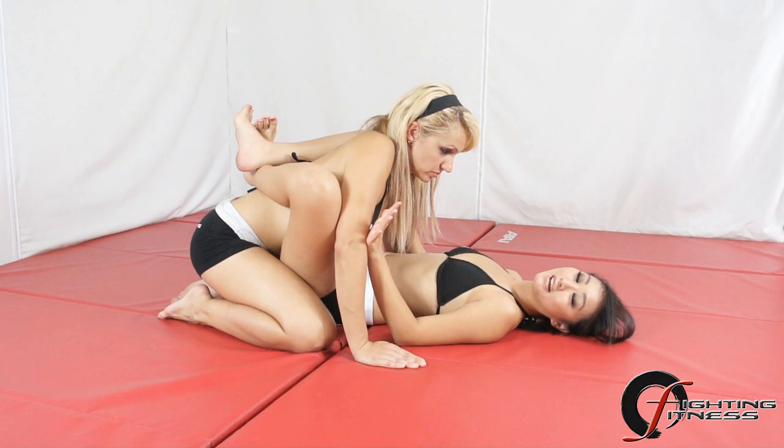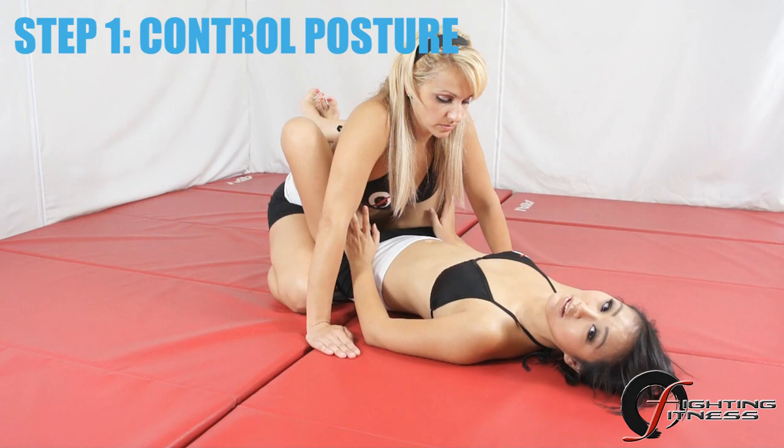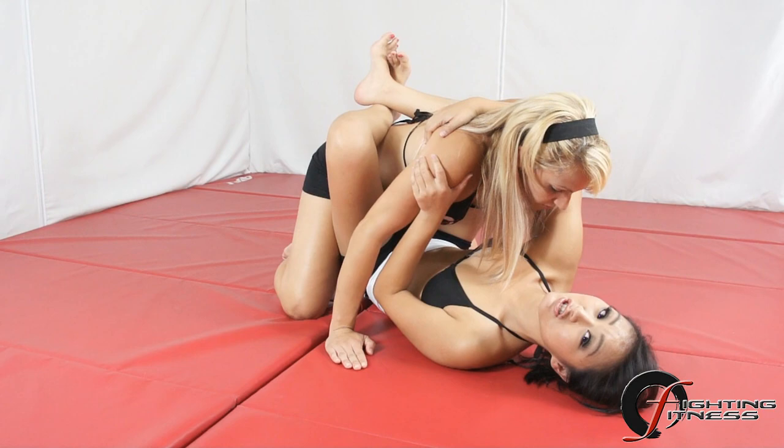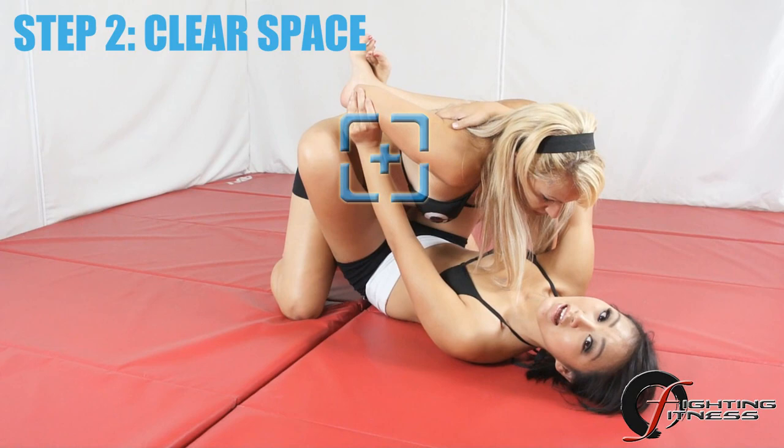First thing to do is control posture — reach behind the head and pull down. If you can, grab the body. Your opponent's natural response is to posture up. I'm going to let her try. As she postures up, open up your guard slightly and push the right arm back. As you can see, that clears up all the space for you to snap your left leg over the shoulder and behind the neck.